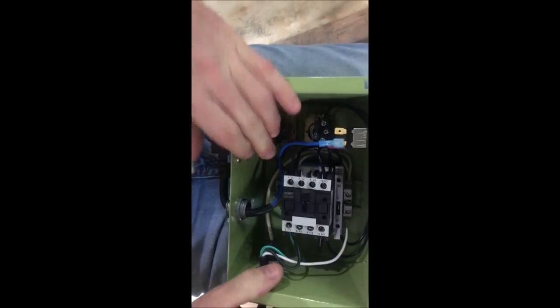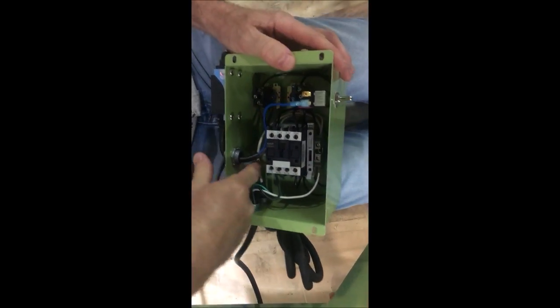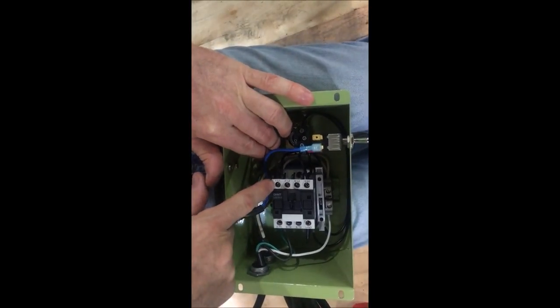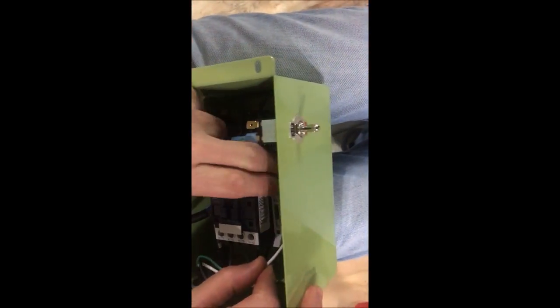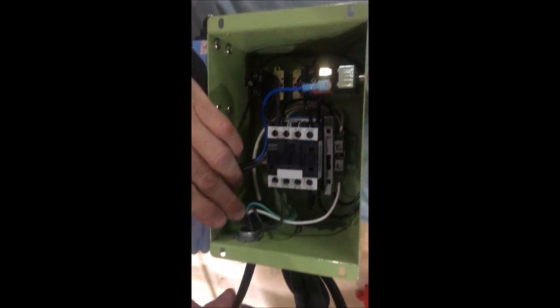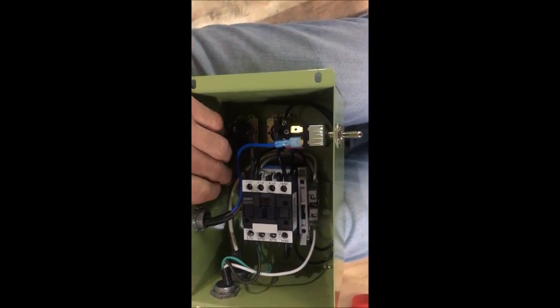On the contactor there are contacts for the coil, which is A1 and A2 — that's where the coil goes. I'm going to trace through the circuit for you. The power cord comes in on the black and white line. The black line goes to L1 as your main supply, feeds through the contactor when it's on, and goes down to the motor hot. The white wire goes to a neutral terminal and passes through to the motor as well. Ground goes to ground on both sides of the power cord.